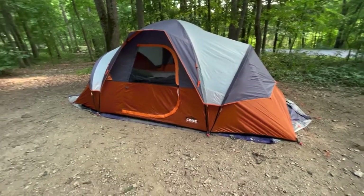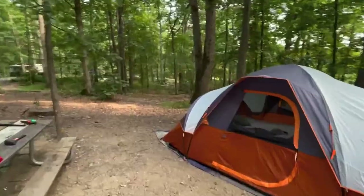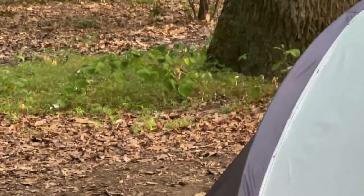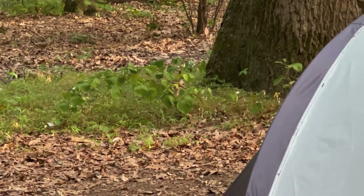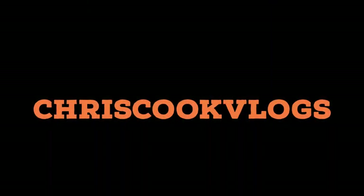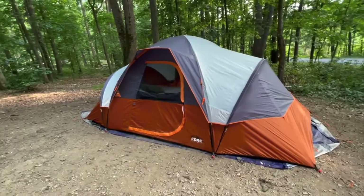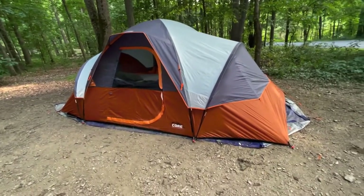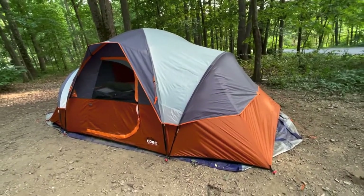What's going on guys? We're out here camping for the weekend and I just want to do a little review on my Core — I think it's a nine-person dome tent.